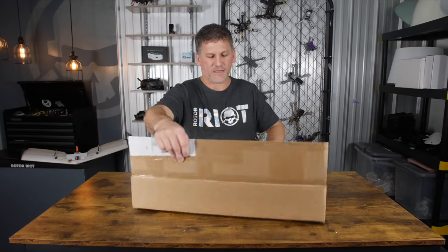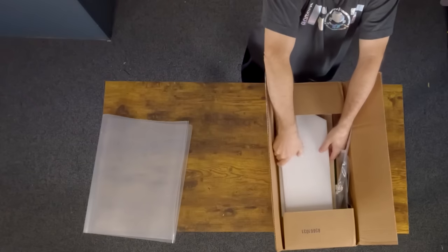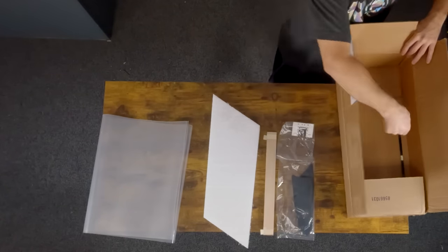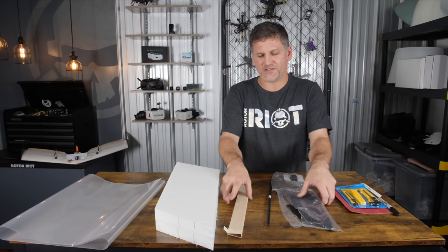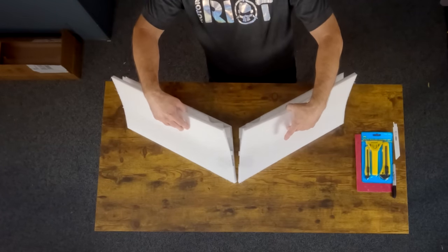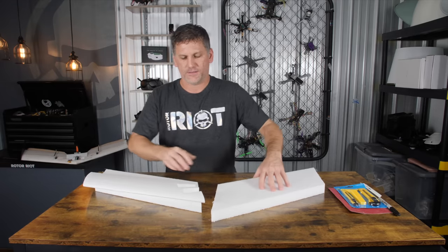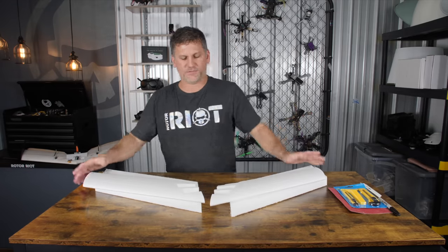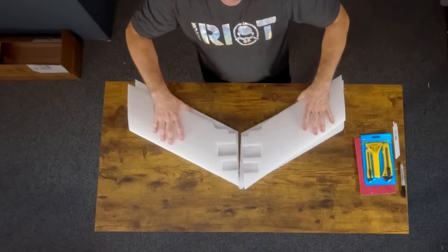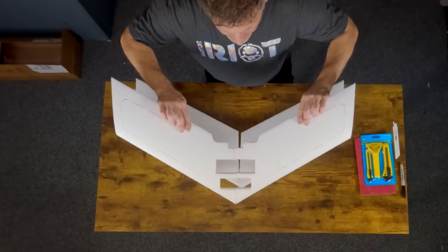Now we've got that out of the way, let's get started on the build. In the box you're going to have your laminate for the coating of the airplane, the two wing halves, your elevons, all of your plastic bits and motor mount, and fiberglass spars. I'm going to set all these bits aside and start with the two wing halves. First thing I like to do is figure out the proper orientation of these airplane wings.